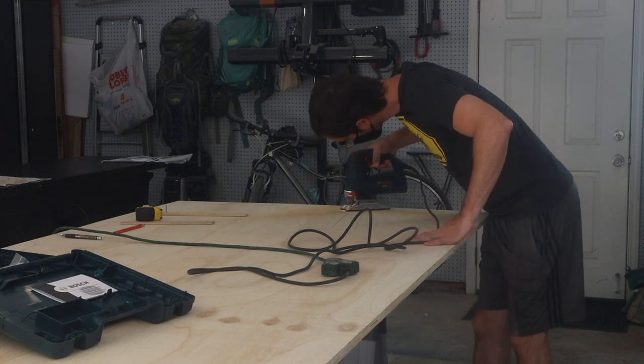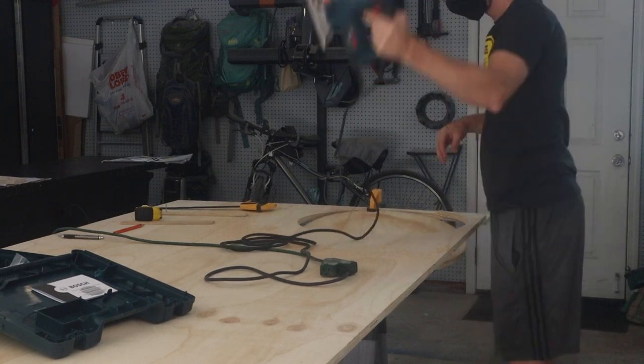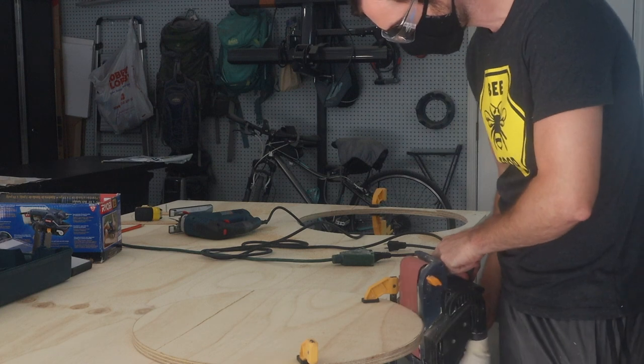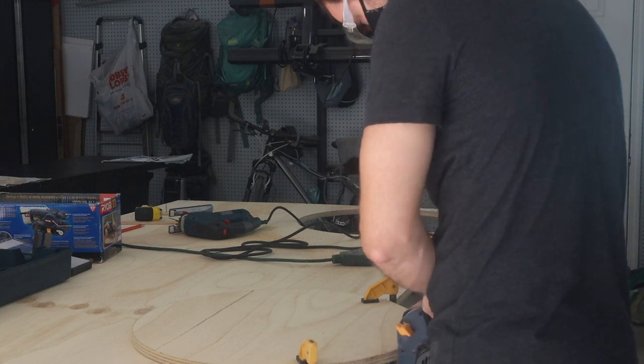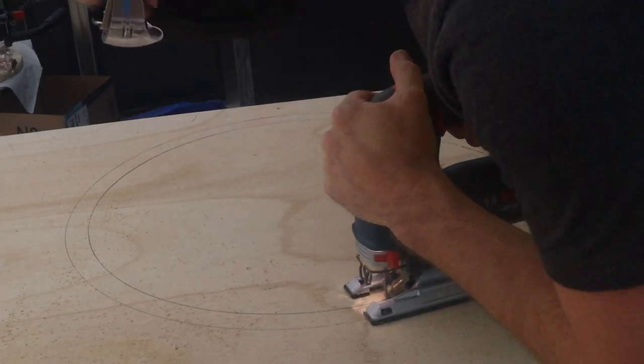We're actually making four circles total — three out of three-quarters plywood, and the last one out of an eighth-inch ply, which is really thin plywood. After using the jigsaw to cut the basic circle shape out, we use a power sander to sand it to shape.